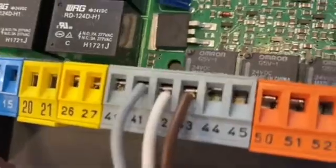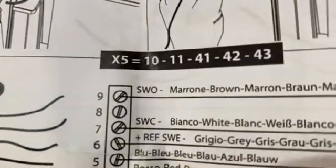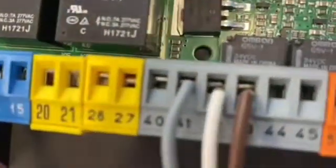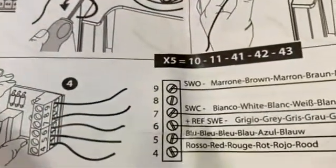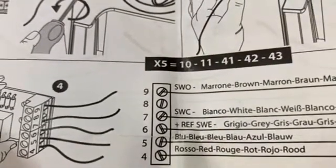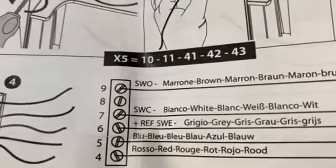The second step is the close limit switch, which is the white cable. On the control board, the white cable is sitting in terminal 42 and we must move it into number seven on the card. So nine is brown and seven is white.